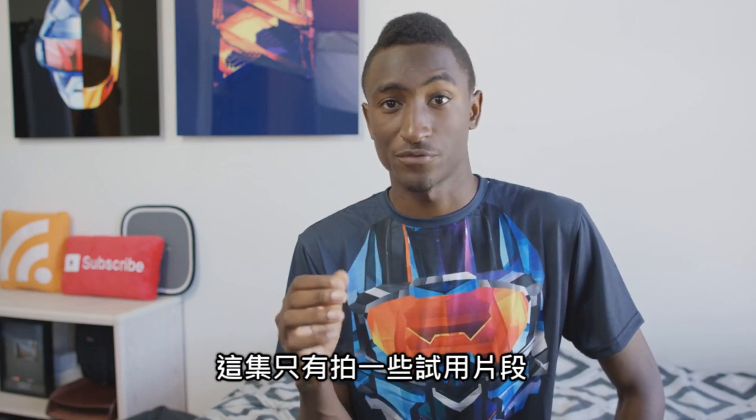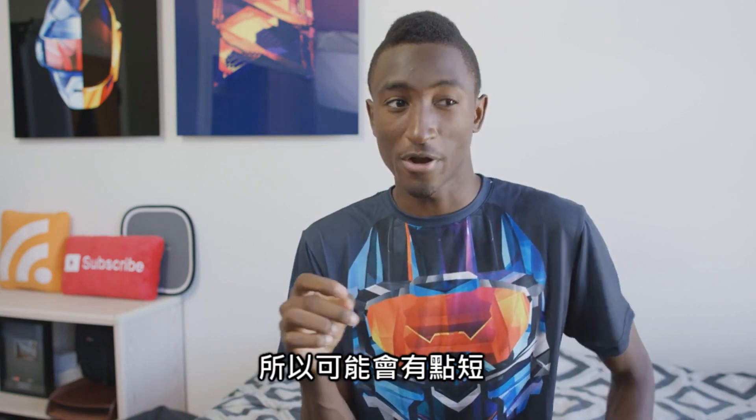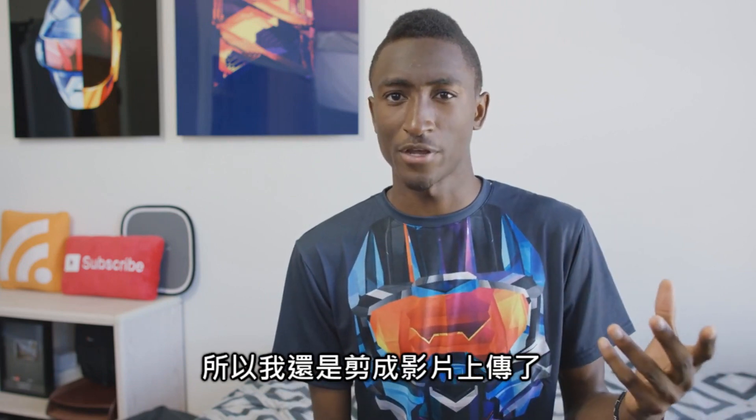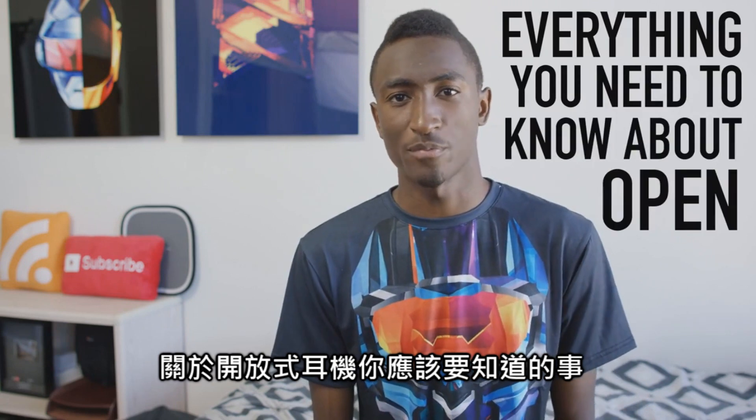Hey, what is up guys, I'm MKBHD here. The idea for this video came from a bunch of test footage I shot, so it's a little bit short, but I really like the footage so I wanted to upload it anyway — or at least include it in a video. So this is everything you need to know about open back headphones.